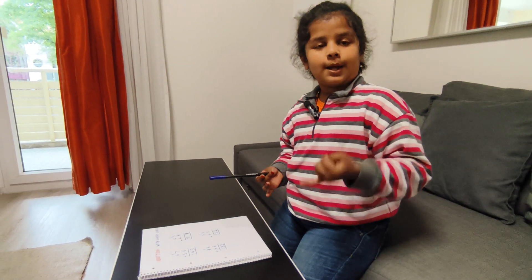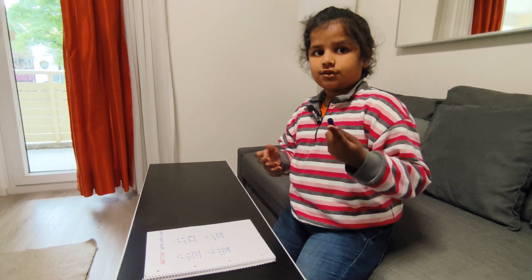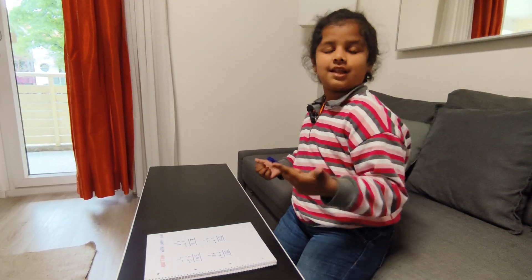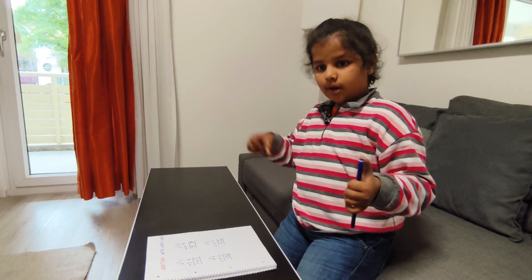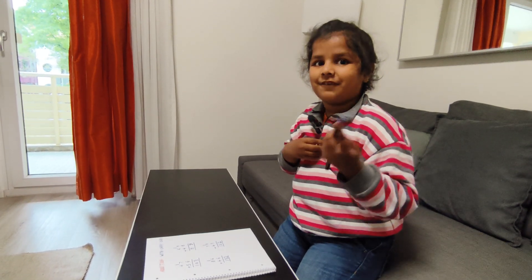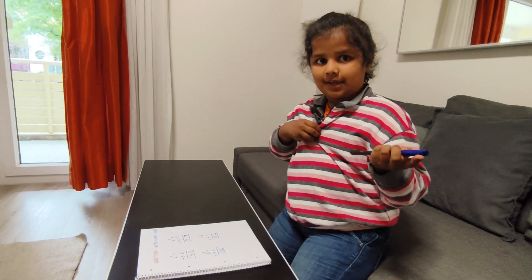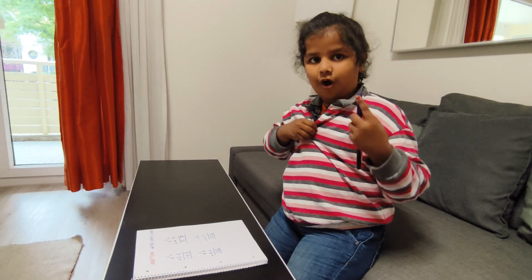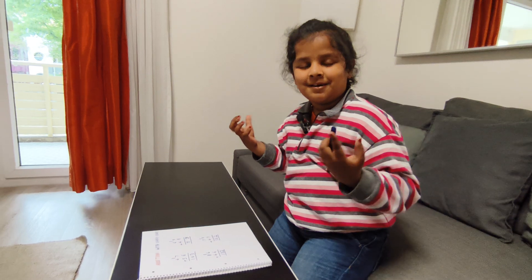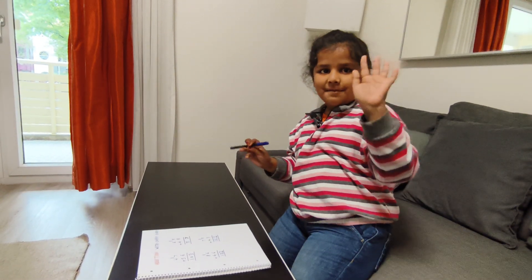I make all kinds of videos and you can see them — Math and more. Don't forget to like my video and subscribe to my channel. My mother is also making videos, so you can also comment on my mother's blog. Bye bye!